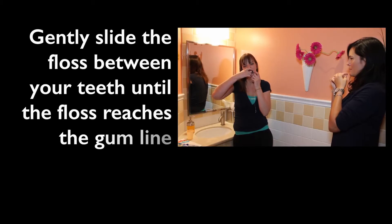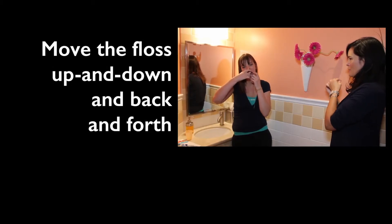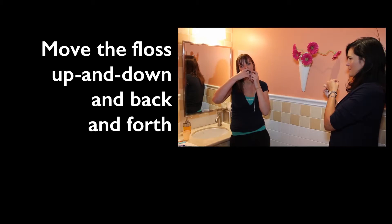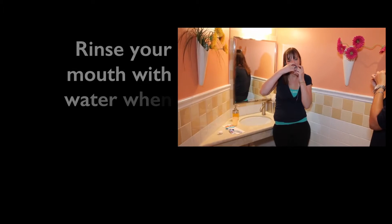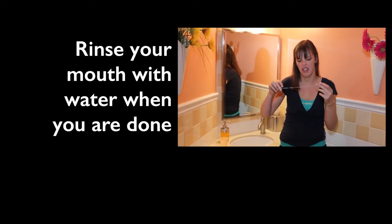Go down to the gum line and remove all the plaque up and down, side to side, and then move to the next tooth. And when you are finished, you may rinse your mouth with water.